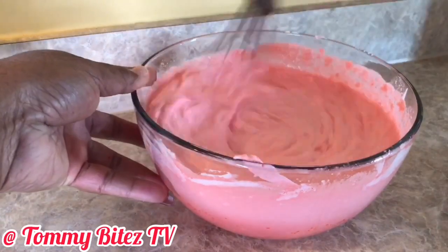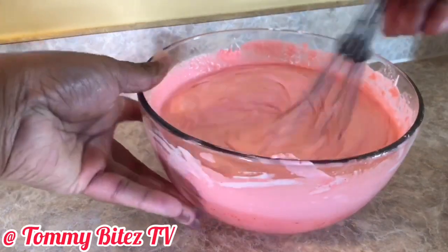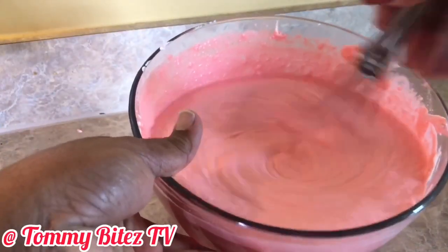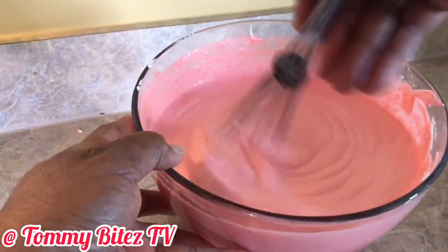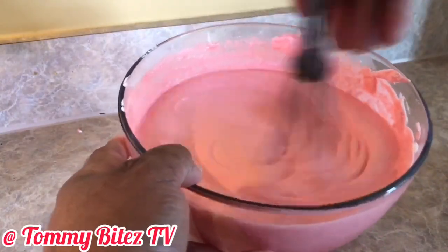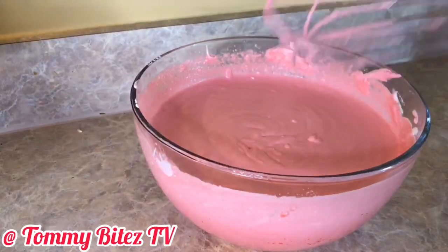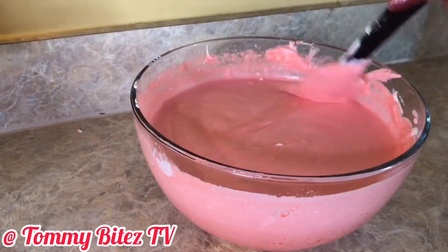So you're going to whisk that together and then put it in the refrigerator — supposed to be for 30 minutes. But because I think I had too much water, I ended up adding more whipped cream. That's why I said I added a little more than an eight ounce tub, and I also had to let it sit for longer than 30 minutes — at least an hour — so that it could thicken.